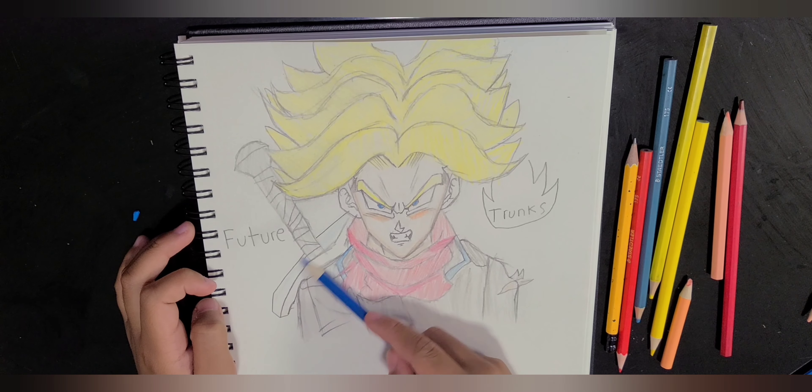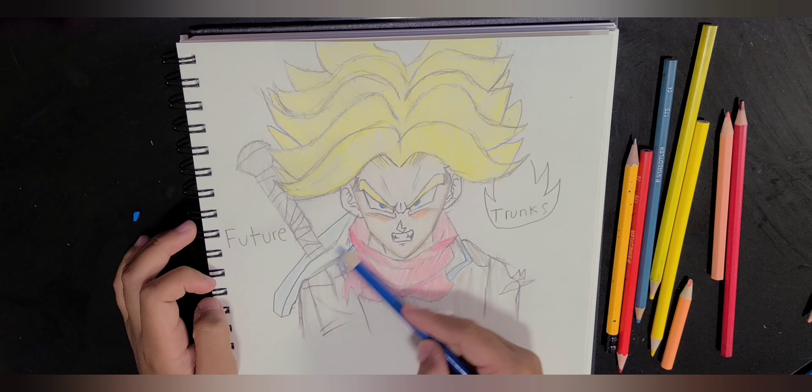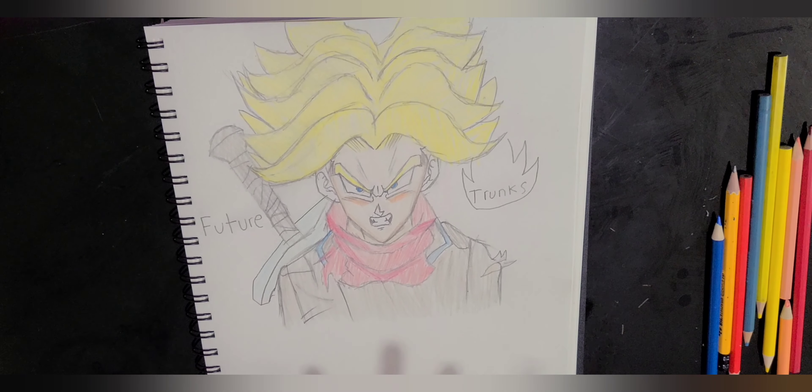Now we are just going to color this really lightly. I don't want it to become very blue. Just like that, we are done.